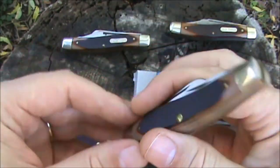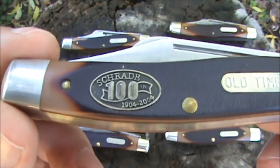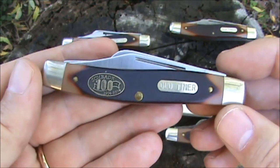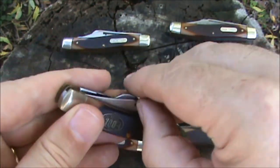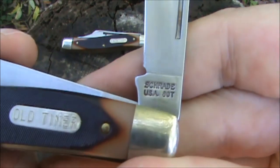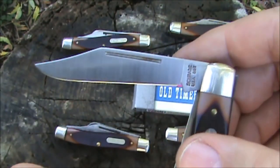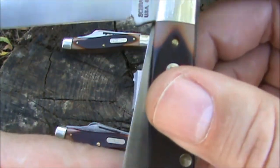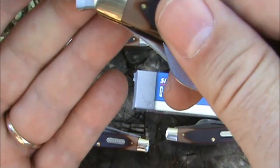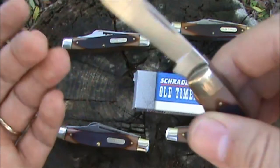This one is the 100th anniversary edition. You can see the nice fancy shield — 1904 to 2004, 100th. So it has an extra shield in it, commemorating their company. You can see it's the two-line tang stamp, like a few of the other ones here — the same quality. This one was carbon steel, I'm pretty sure. You can see a little patina in spots just from sitting in the box developing on these blades.